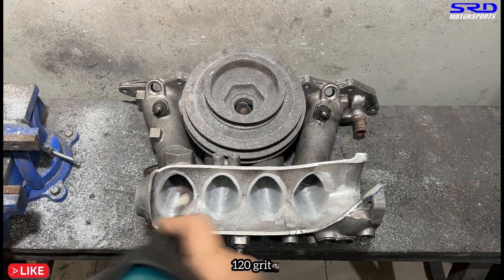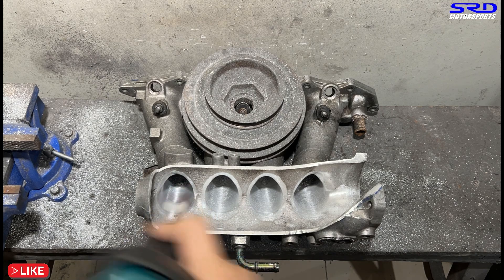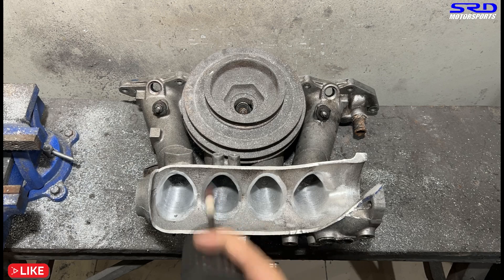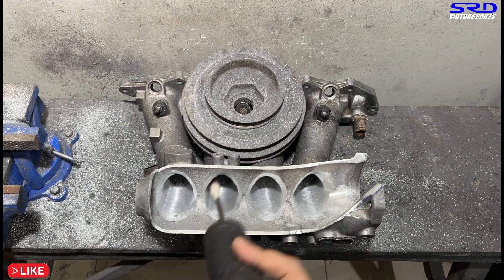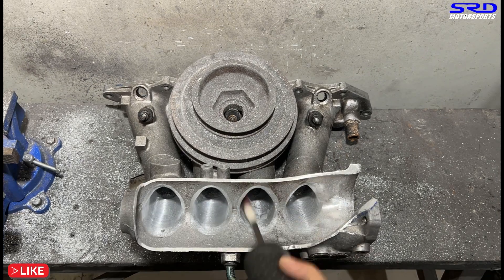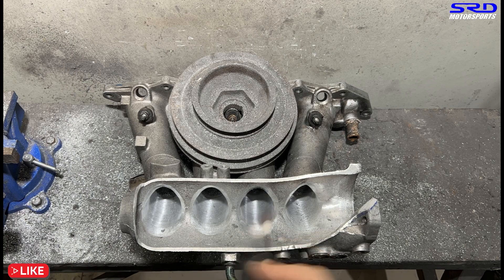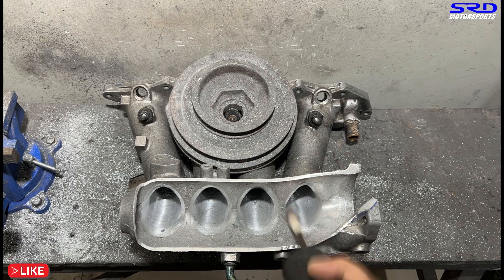Now it's 120 grit because we got it all consistent with the 80 grit. As you can see, we're moving it faster — you can see the time-lapse got even faster — because you can actually feel if there's bumps or ridges if you move it faster with the 120 grit. That's really good. But it's hard to jump straight to 120 grit from the carbide, so we always go 80 grit first.